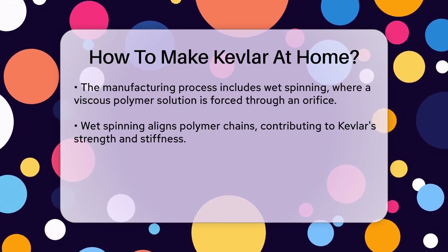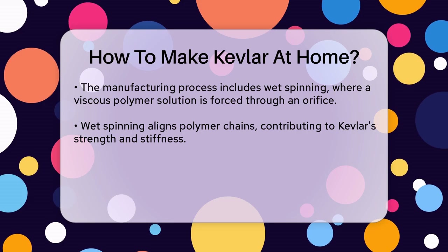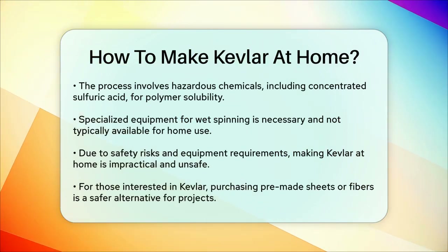Given the safety risks and the specialized equipment needed, making Kevlar at home is not feasible or safe. The production of Kevlar is best left to industrial settings where proper safety measures and equipment are available.